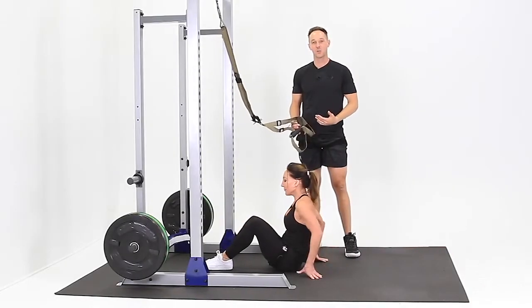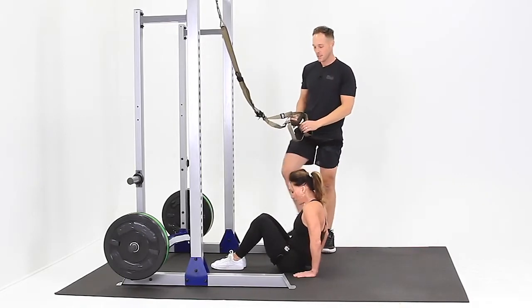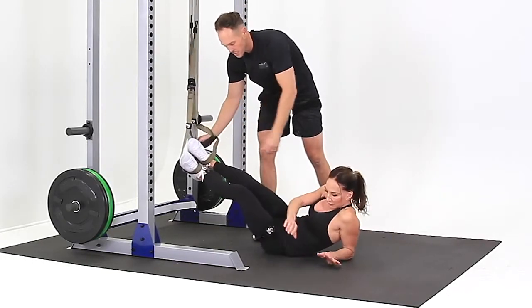This is the TRX Katsu Atomic Push-Up. For this exercise you want to be face down, but we begin on our back. Take your feet, go up through the stirrups, point your toes up to your knees, and roll over to your forearms and your knees.